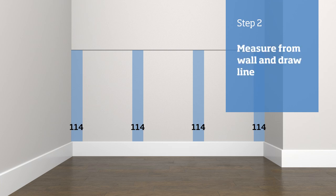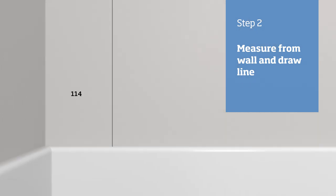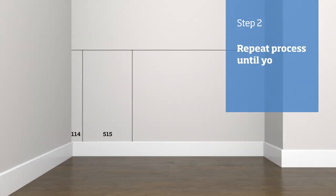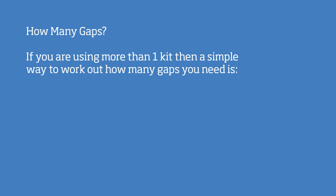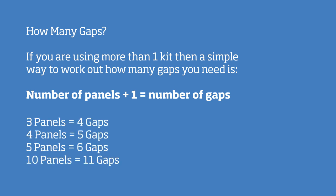First measure from the wall and draw a vertical line from the top of your skirting to the bottom of your dado line. From that line, measure the width of a panel and draw another vertical line. Repeat this process for each of the gaps and panels until you reach the next wall. Remember: if you are using more than one kit, a simple way to work out how many gaps you need is to take the number of panels and add one. So three panels will need four gaps, ten panels will need eleven gaps, and so on.